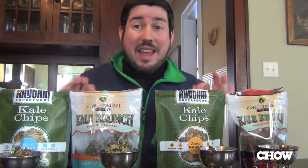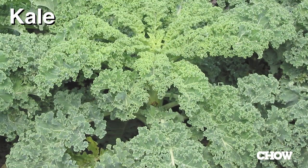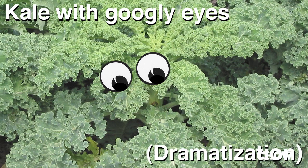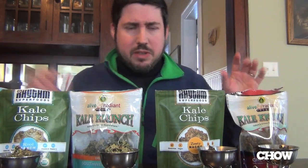Hi, I'm James Norton, Chow.com supertaster. Here today to get a little untraditional in the snack realm. We're going to do kale chips. Now kale, as you know, is a leafy green vegetable, about as healthy as food gets. And you can bake it up with some seasonings or just coat it in seasonings and make these crunchy little kale chips.